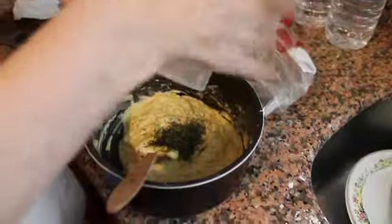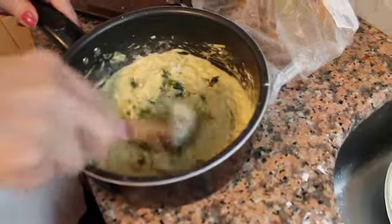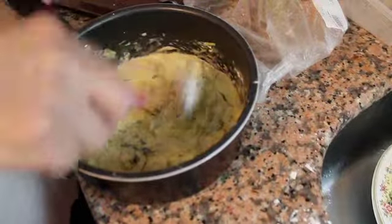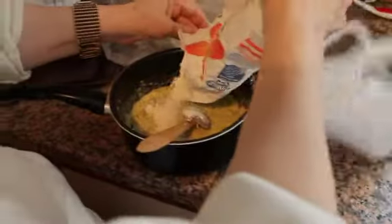Last step, we add dill — fresh or frozen dill. Like a tablespoon? Two tablespoons? No, one palm full of chopped dill. Add a little extra flour if it gets a little bit too liquid.